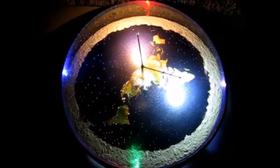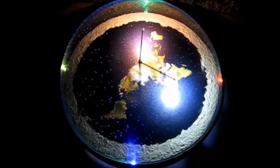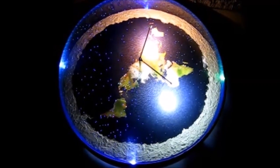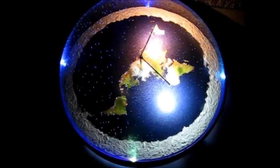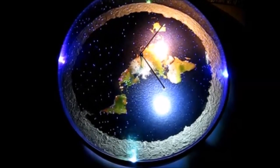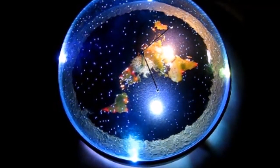Here's number 12 with the dome lit up, and I believe it's full brightness. You can dial it down a little bit, you can dial it in how you like it.